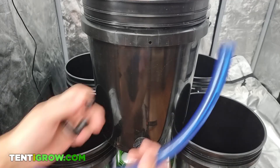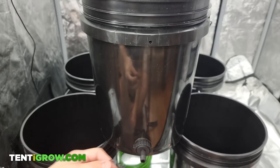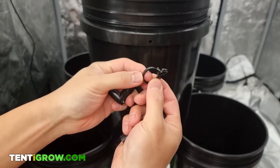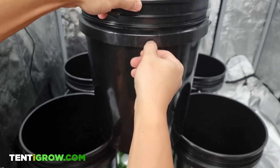This is how I installed the water level indicator. The water level check comes in four pieces: you have the one output, you have this little ring that's going to go right here.